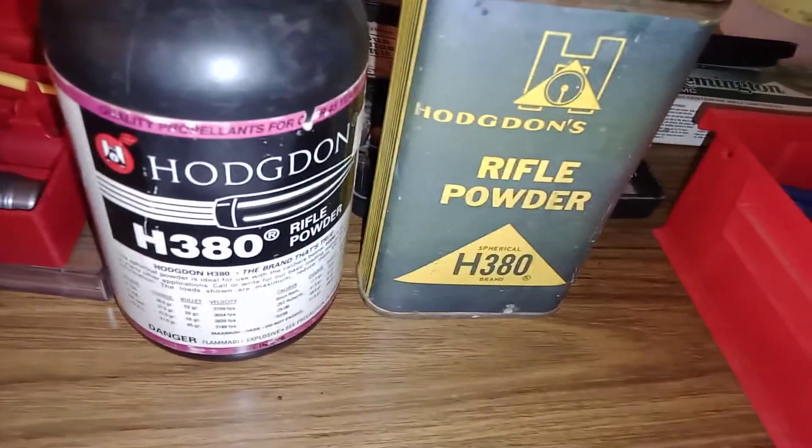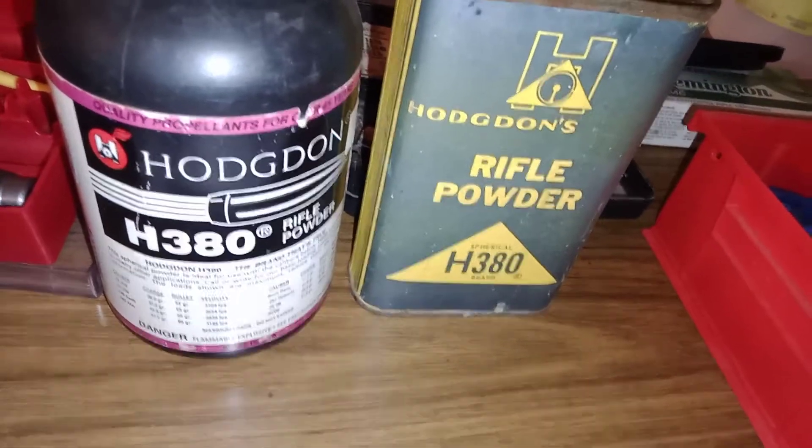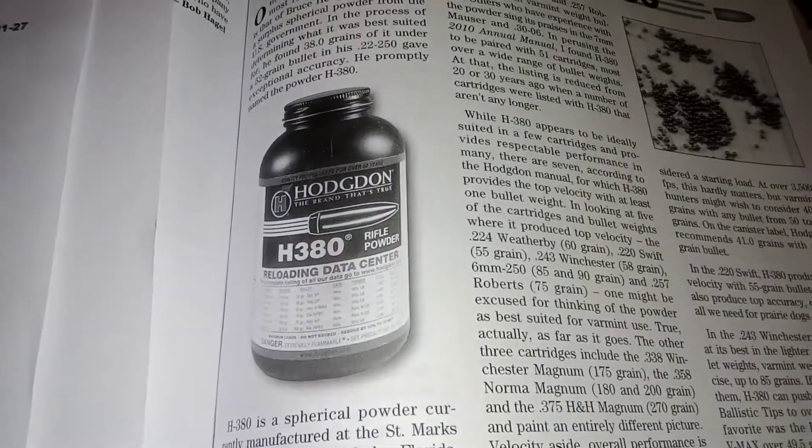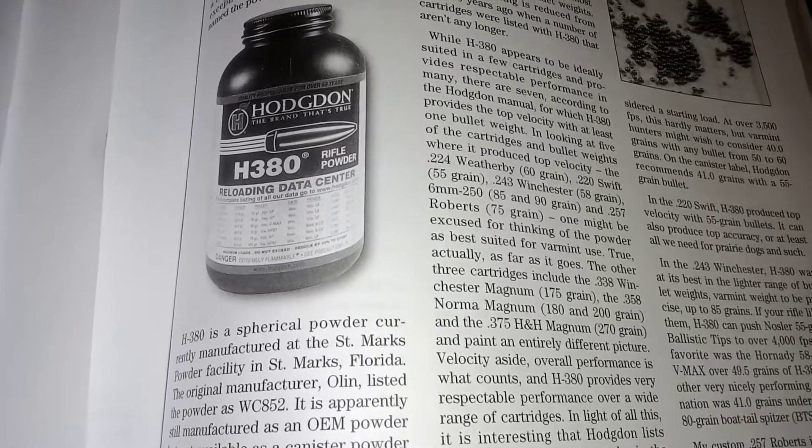The Kingsford of smokeless powders — just due to all the graphite it's coated with and how it makes all that black powder fouling in your barrel. There you go, kids. Don't say I never taught you nothing.